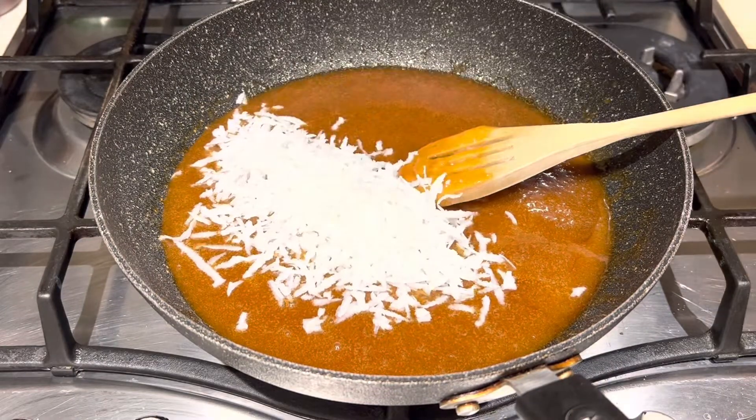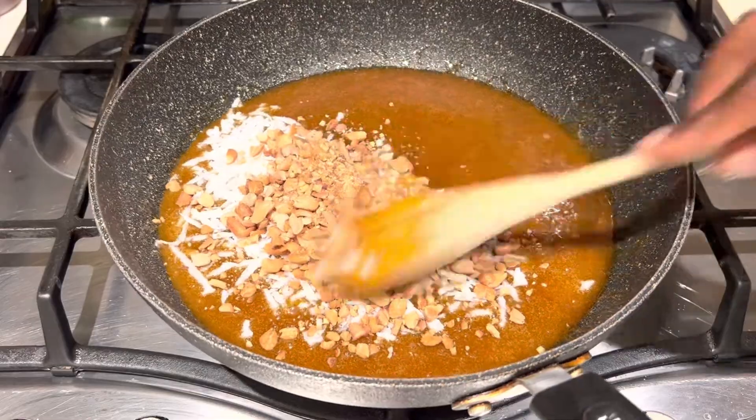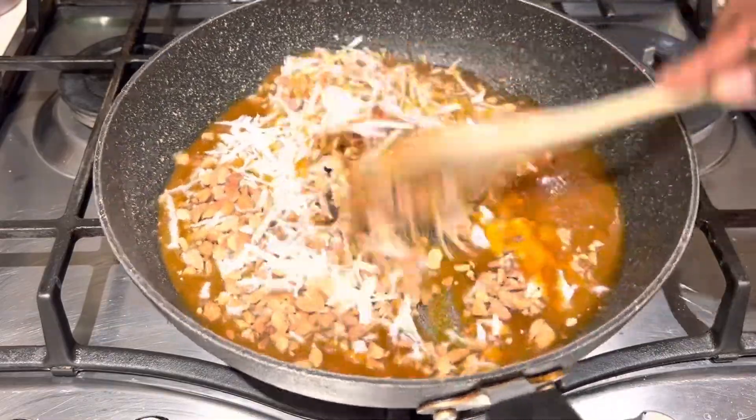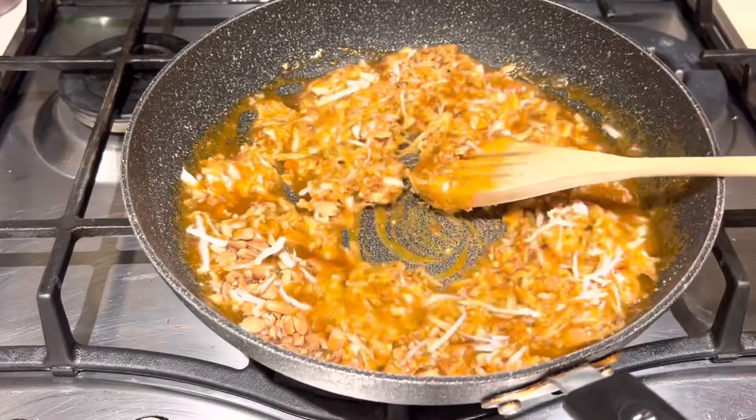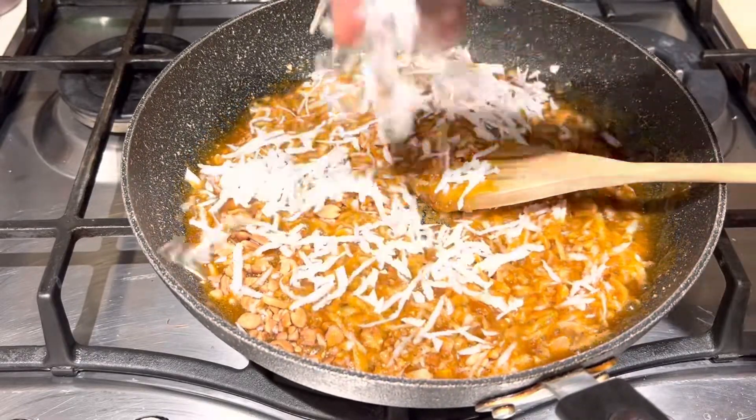That is my coconut flakes — I add them bit by bit so that you get the right consistency. I'll put all the measurements down below in the description box.